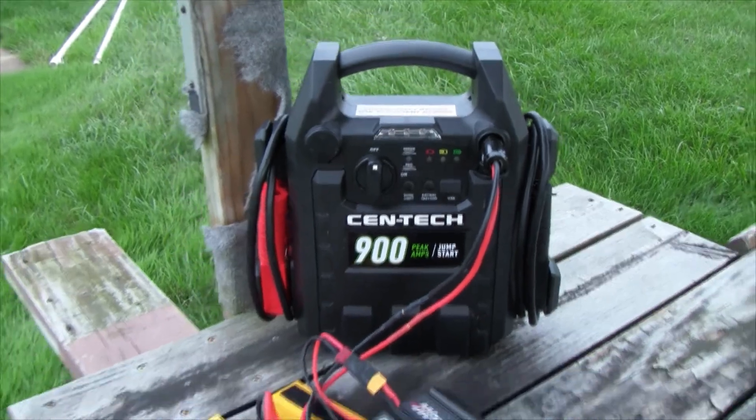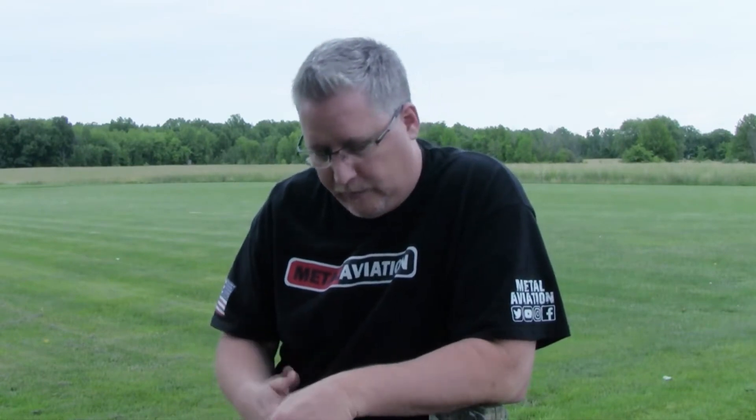I'm going to charge some batteries, fly them out, charge some more, and keep charging until it can't charge anymore. I'm hoping to get at least six batteries out of this, maybe eight. Like I said in the first video, if I can get around that I'll be pretty happy. Even though I already paid for it so I've got to roll with it anyway — but at least worst case scenario I've got a jump starter for my car.